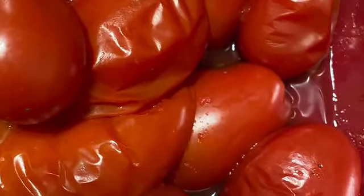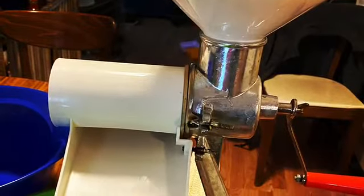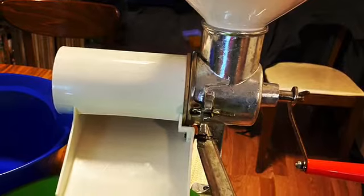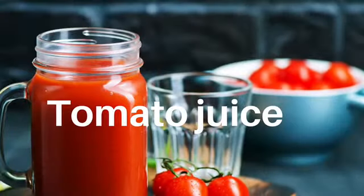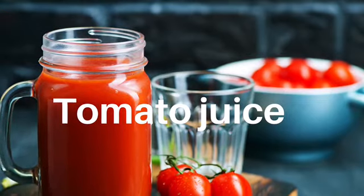For method number three, just blanch them, core them, and run them through a food strainer like this Victorio to make sauce. You can stop right here at this point for canned tomato juice and process.